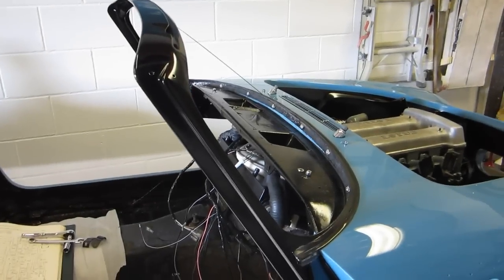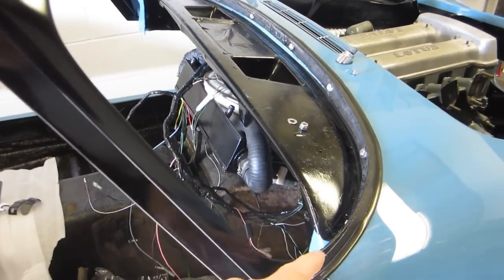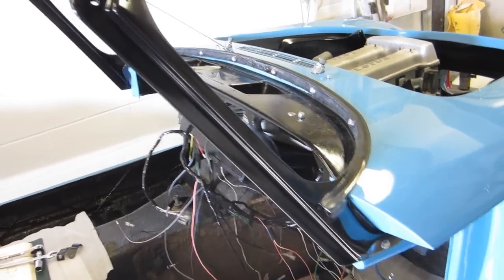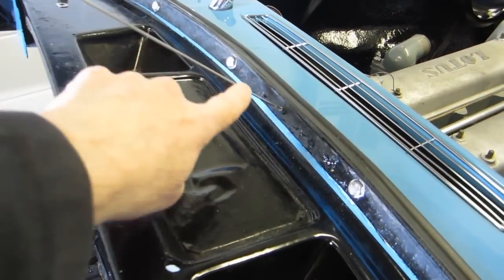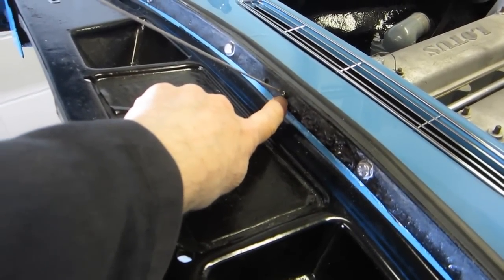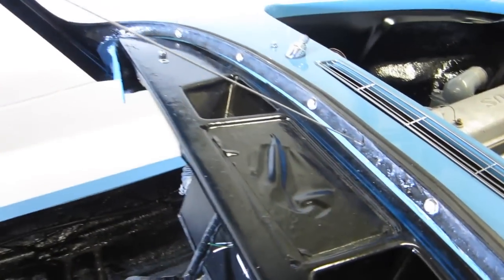I've taken the windscreen frame off and now put sealant underneath the joint here and bolted it back on, so it's now fixed in place. I also made sure the little threaded nipple — if that's the correct term — was in place with a washer underneath it as well, so this can be tensioned.